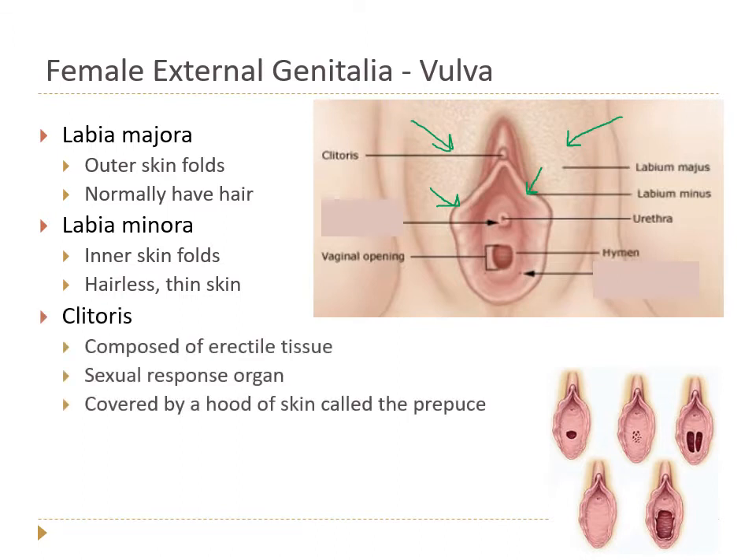We also have the clitoris. Only a tiny portion of the clitoris is visible externally, but it actually travels deep to the vulva and has a wishbone shape — there's a lot more to the clitoris than you can see. It's composed of erectile tissue, just like the columns of erectile tissue in the penis, and it can engorge with arousal. It's covered by a hood of skin called the prepuce or clitoral hood.